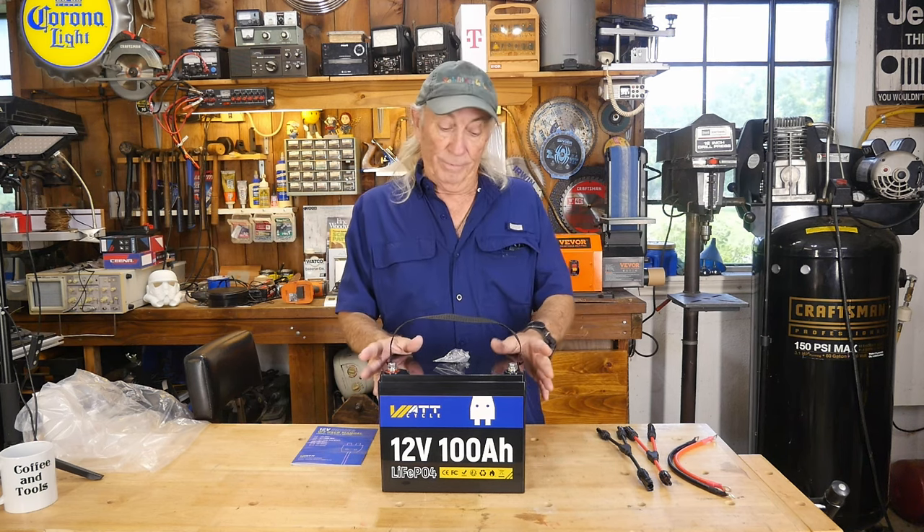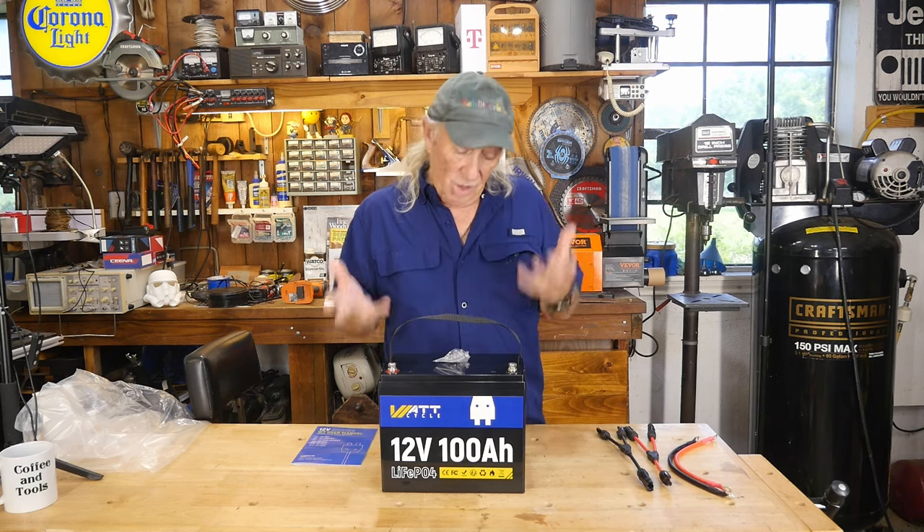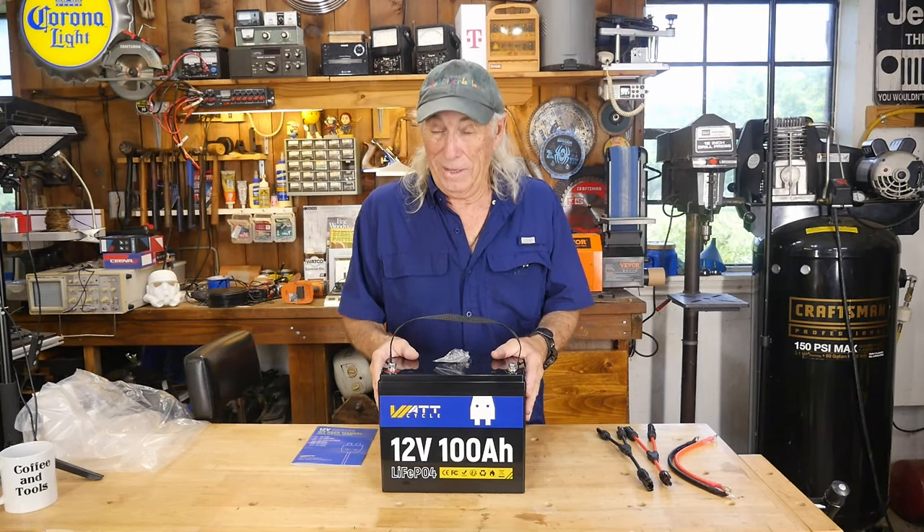Before I go on to the next specification — which is the temperature range — I'm gonna put a link in the description below, and I invite you to take a look at that price. Let's talk reality here for a minute. When I was building my system and adding batteries to my solar package in my barn to store energy, I looked for the best price and the best features all pulled together into one. And I missed the target, because at that time I had not seen this product, so if I had, I would have more of these out there right now.